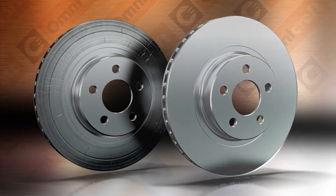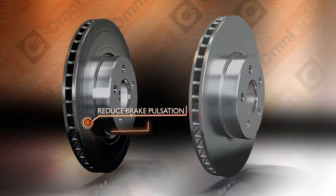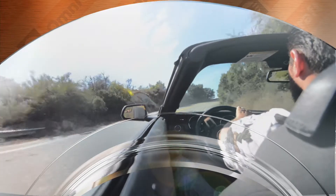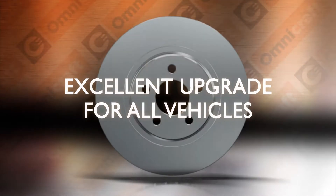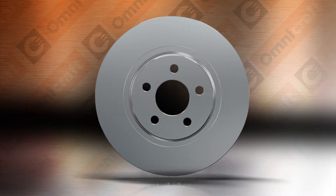Certified high carbon rotors provide the best quality for overall performance by reducing brake pulsation, dampening noise and reducing vibration. They are standard equipment on many premium and performance vehicles, and they make an excellent upgrade for all vehicles not originally equipped with them, to provide safe, smooth and quiet braking.